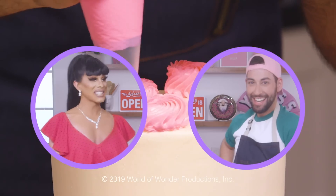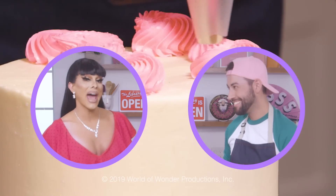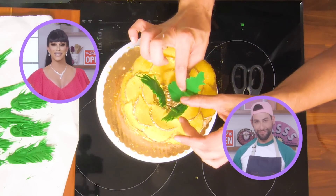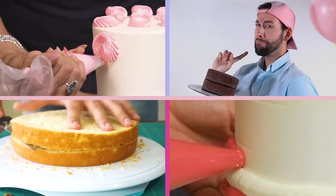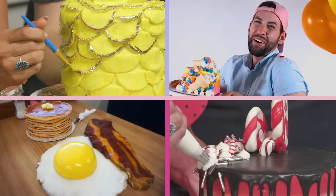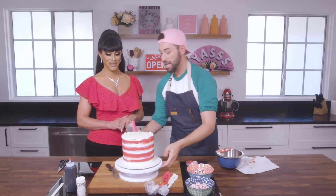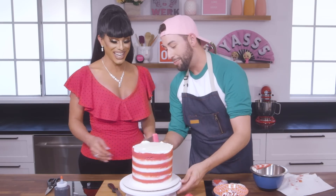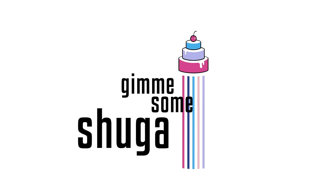Hi, y'all. I'm Sugar Cane, and this is my lovely friend Justin. We're back for another episode of Give Me Some Sugar, where we create cakes based on looks from Drag Race. I've been teaching cake decorating for years, and Sugar is here to help me drag up my designs. Welcome to Give Me Some Sugar.